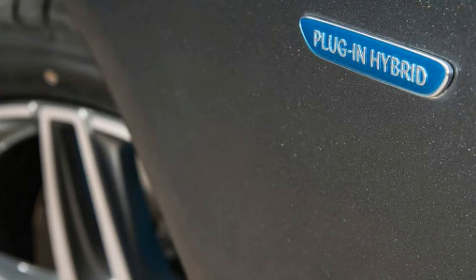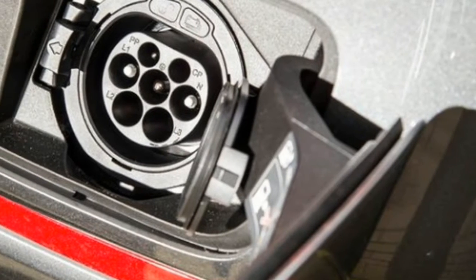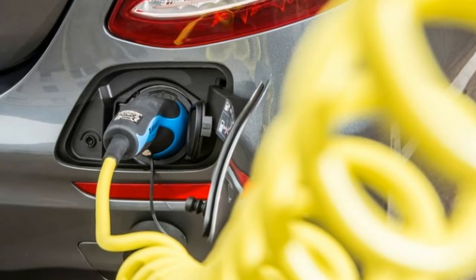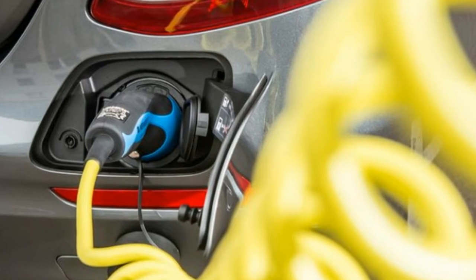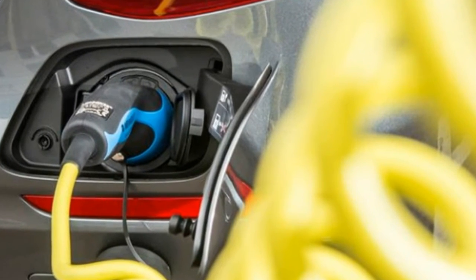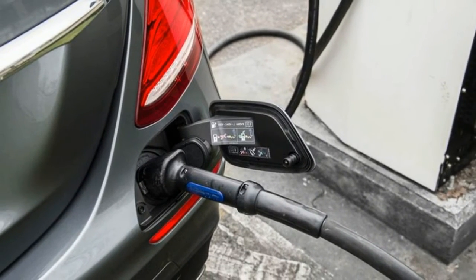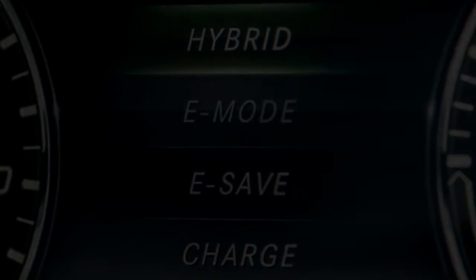The battery can be charged through a port on the rear bumper, with Mercedes citing three hours to charge it from a European 220-volt outlet, or half that with a DC quick charger. On the other hand, it can also be replenished by the engine. Mercedes claims a 21-mile electric-only range.